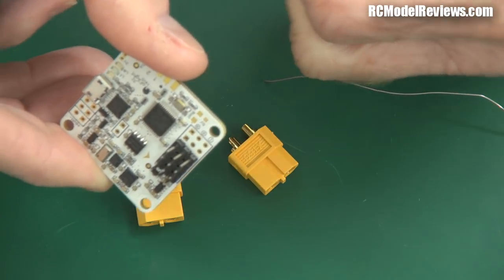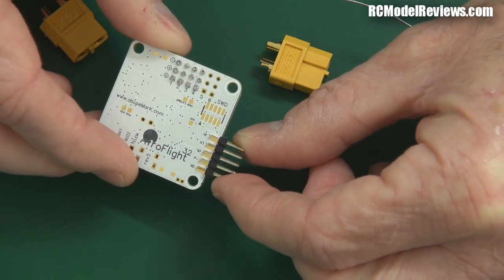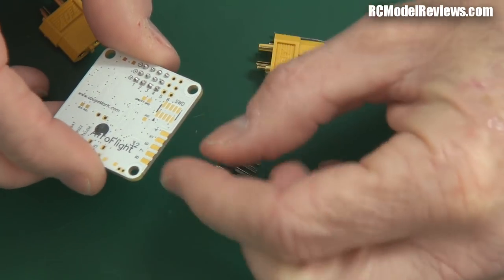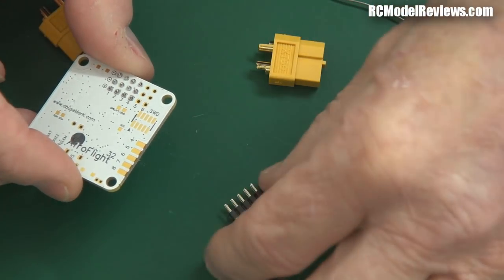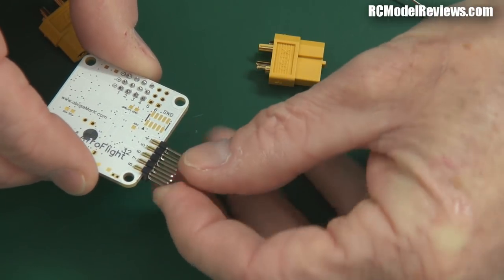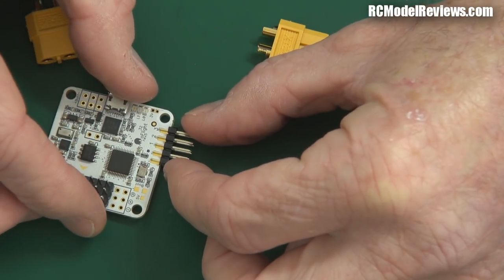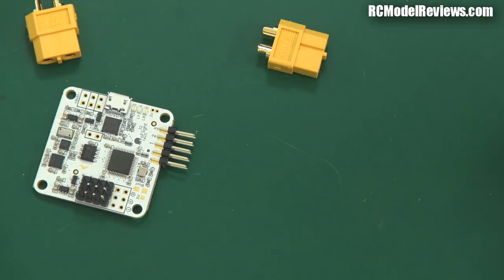Now the other connectors — these are for the leads going off to your servos. If you're using CPPM, this will work with CPPM and you only need three wires, and generally I just solder the wires directly onto the edge of the board. But if you're using a receiver without CPPM, you've got to run a lead for each individual channel, so you want this connector and the associated leads. Soldering this on just requires getting one pin soldered up first, lining it up, then soldering the rest.